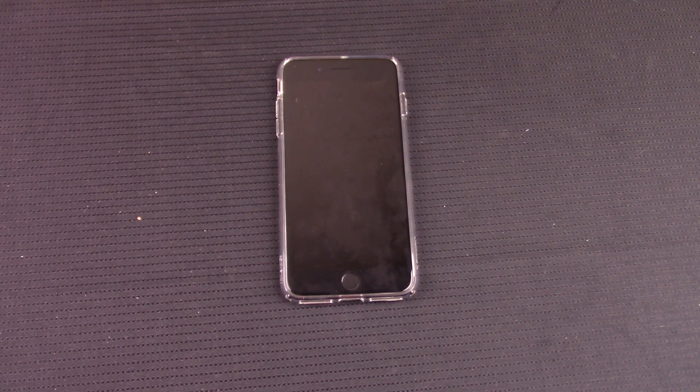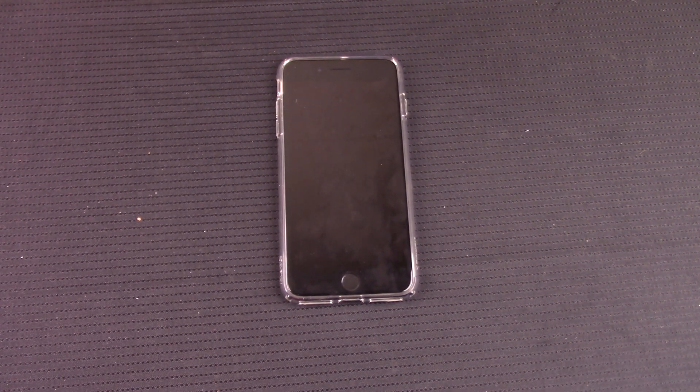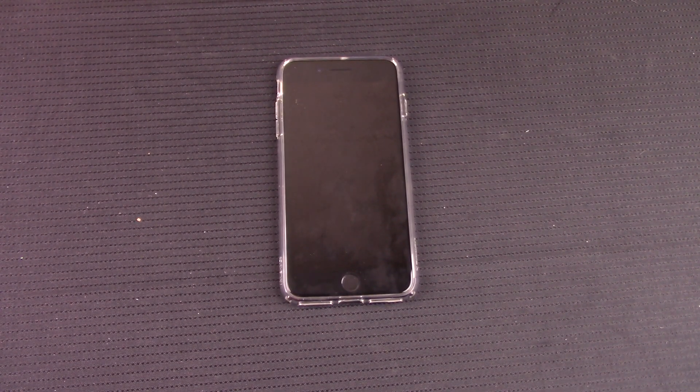How to hard reset an iPhone 7 or iPhone 7 Plus. Good afternoon everybody, Conn here at theropreviews.com. Just a short tutorial on how to hard reset an iPhone 7 or iPhone 7 Plus.